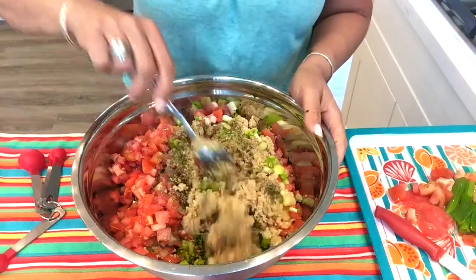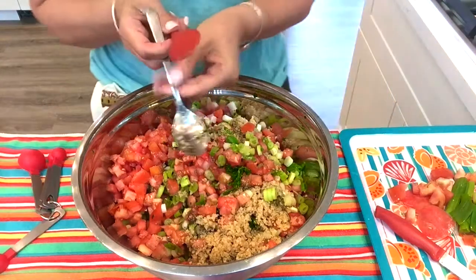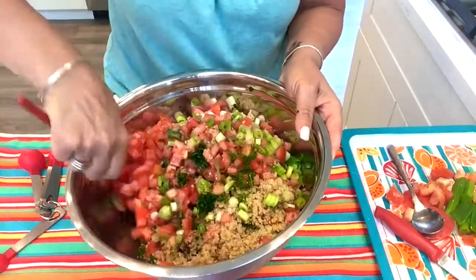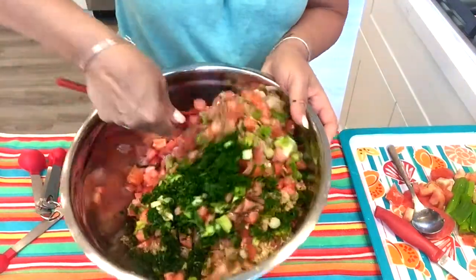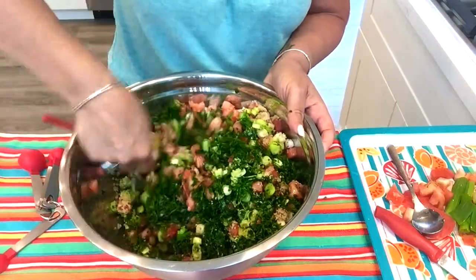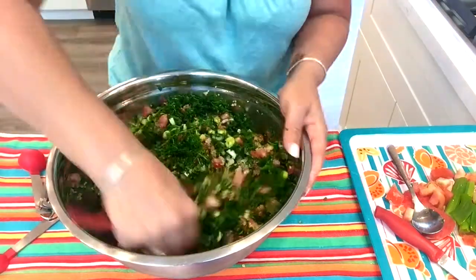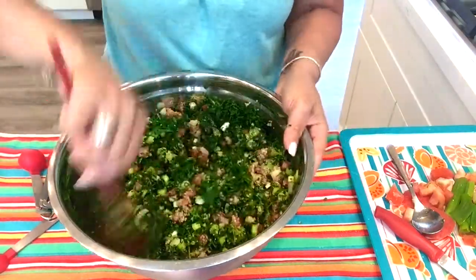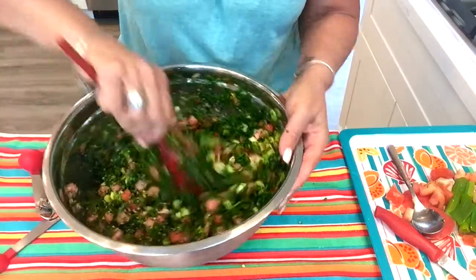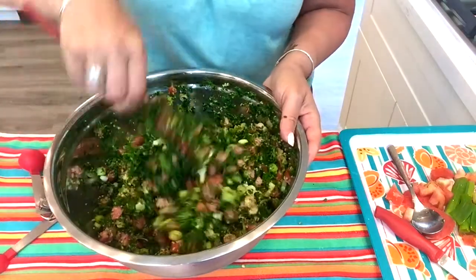That's it — this is so easy. The most work is the chopping, but trust me, it is so good and well worth all the time you spend making it. I'm going to go taste it and come back.